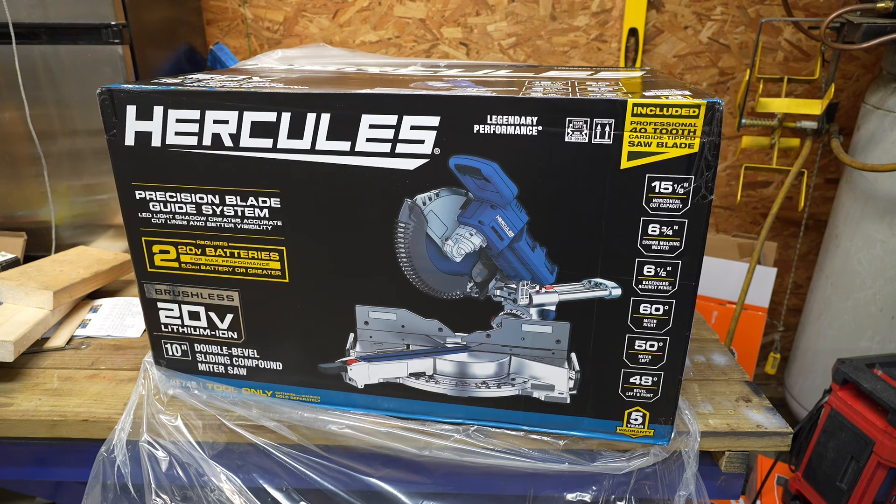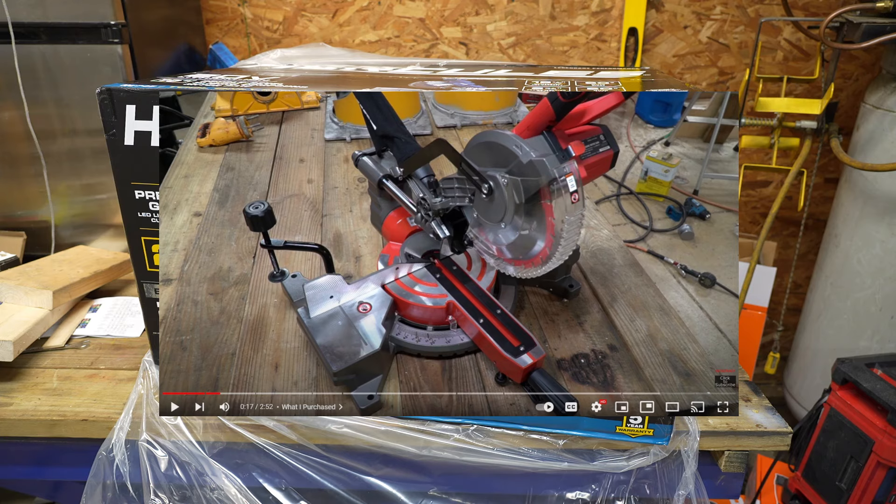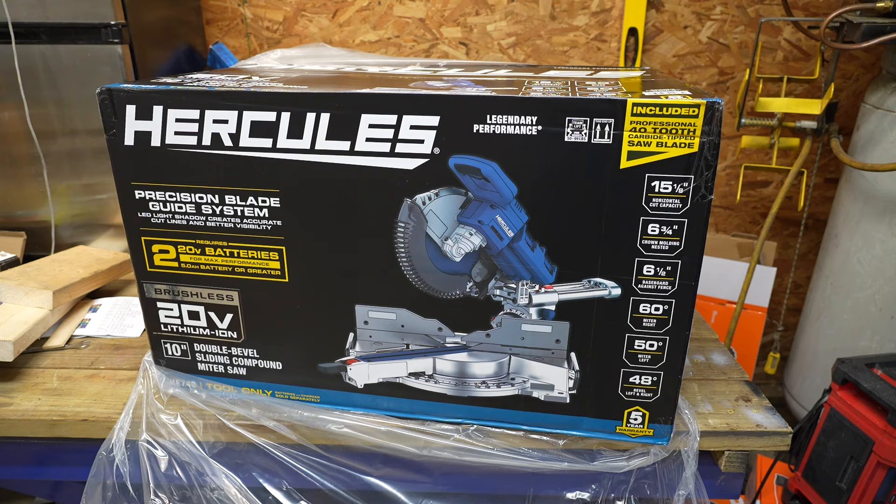What you're looking at is the 20-volt battery-operated 10-inch double bevel sliding compound miter saw. I do have a smaller miter saw under the Bauer brand — I did do a review on that and will put a link in the description — but I needed something a little bit bigger, and this should satisfy my needs.